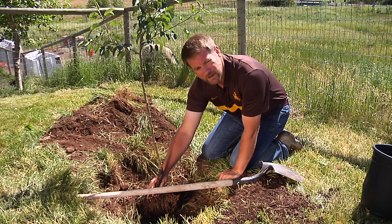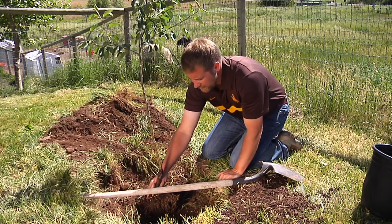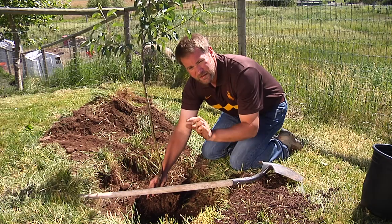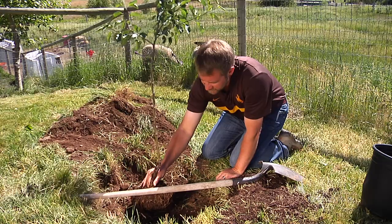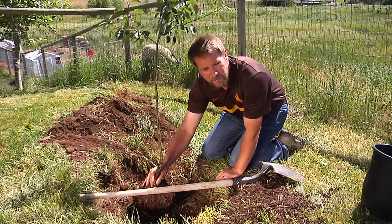So if you do dig a hole a touch too deep, go ahead and plant your tree a little bit higher than you normally would. So when it settles, it'll actually settle into the proper depth.